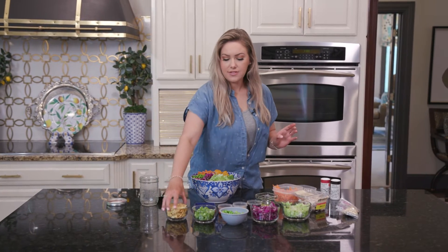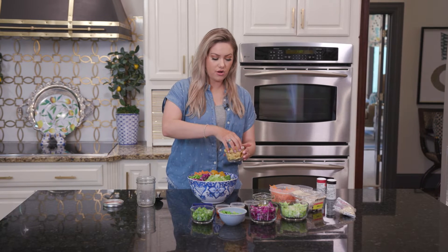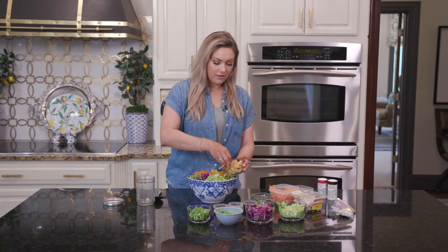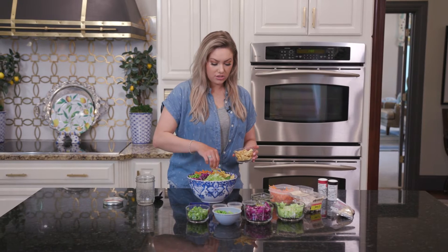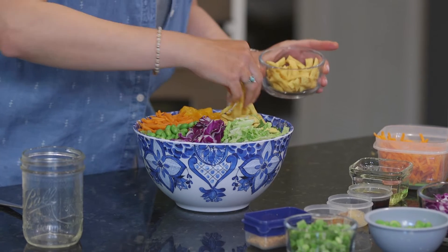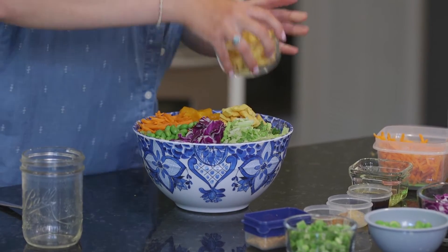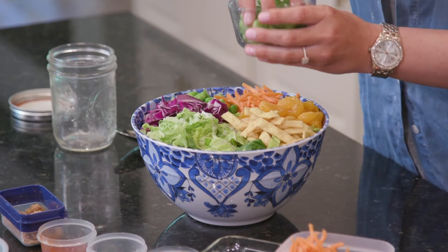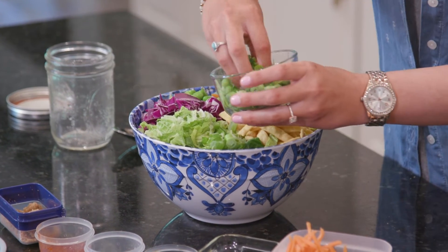And then I have some wonton strips here. You can add these if you want to — I love it because I love all of that crunch that's going on in this salad. There's so many different textures and flavors and that's just what I think makes it so delicious. So we're going to add this in here. And then I'm going to add some green onions too because everybody loves green onions.